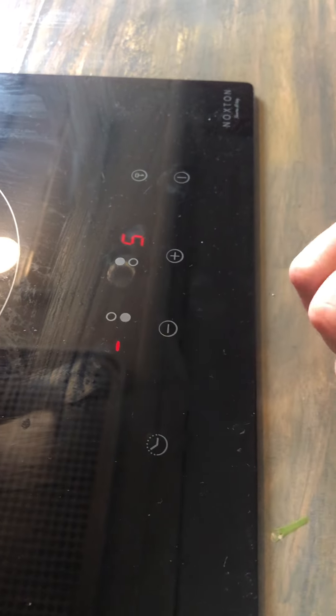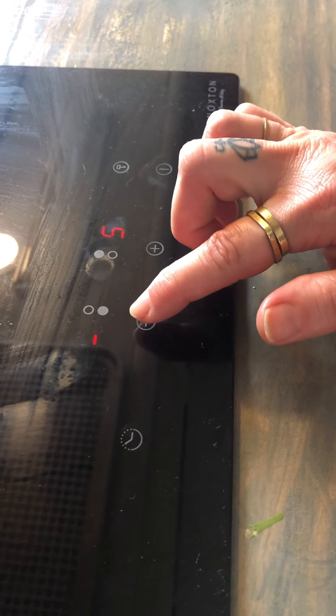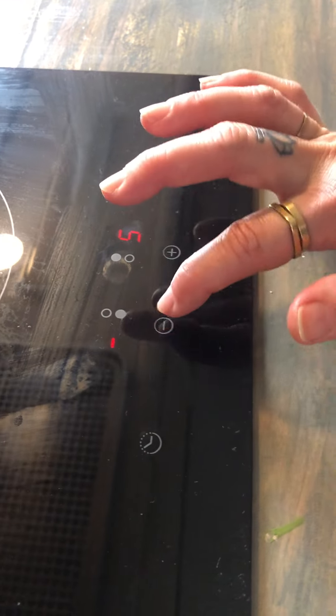If you want to use the timer, you can turn that on here. While it's flashing, you can adjust with the plus and minus. If you want to time something, like you want to boil pasta for 10 minutes.